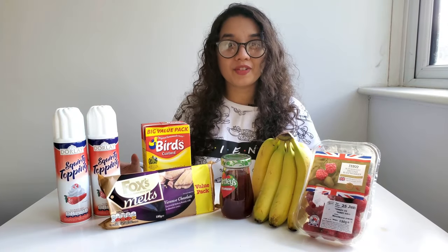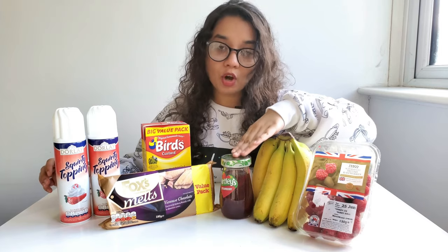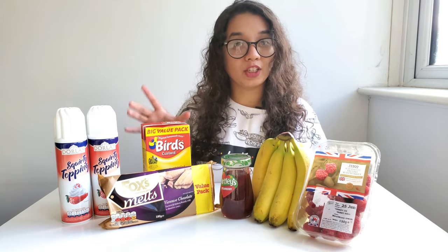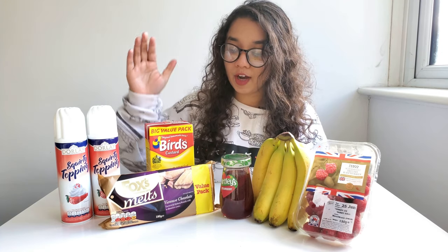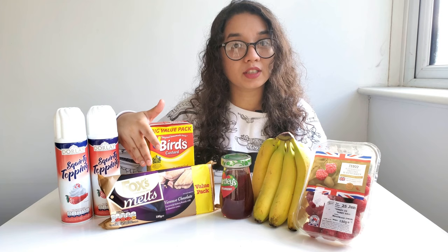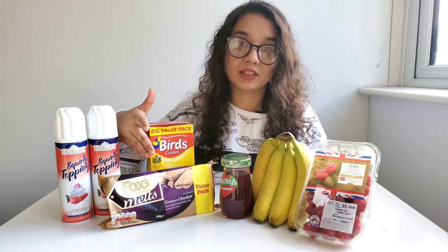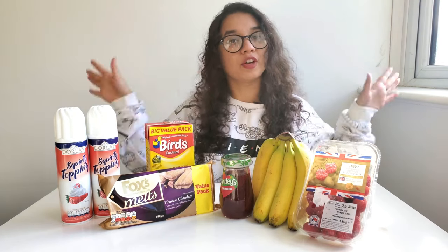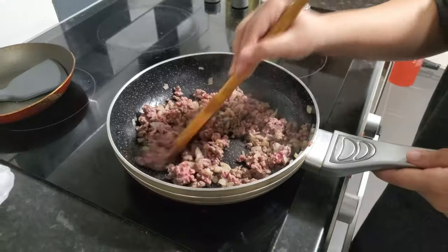I have everything I need for the trifle right here — raspberries, banana, strawberry jam, whipping cream. I took the easier way out and bought some pre-made custard. I couldn't find the exact ladyfinger biscuits so I bought the closest thing I could find, which is these Viennese chocolate biscuits, and I already had the beef and peas at home. So let's start making the trifle!